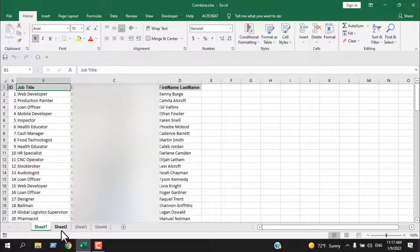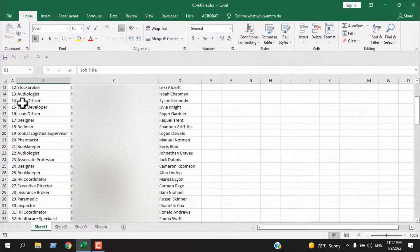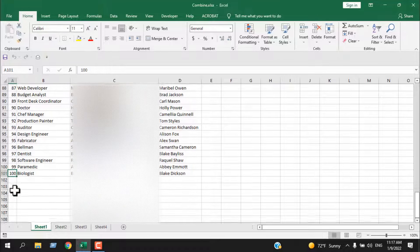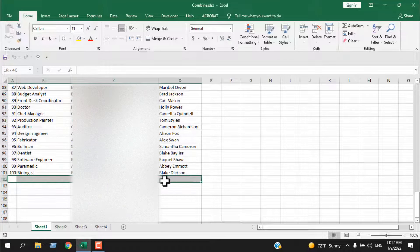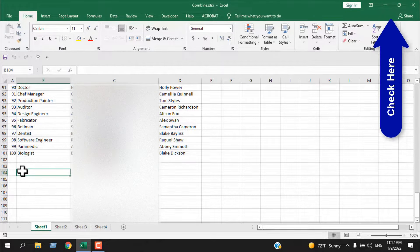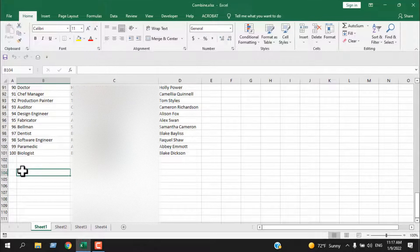I want to combine all four worksheets into the first worksheet, which is Sheet 1. We have data from cell A1 to A101, and I want the second sheet placed after that, then the third worksheet, and then the fourth. I've created several tutorials on combining workbooks and worksheets — you can check them in the description. In this tutorial I'm going to use VBA, so let's get started.